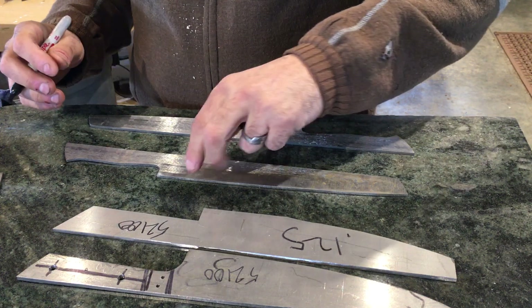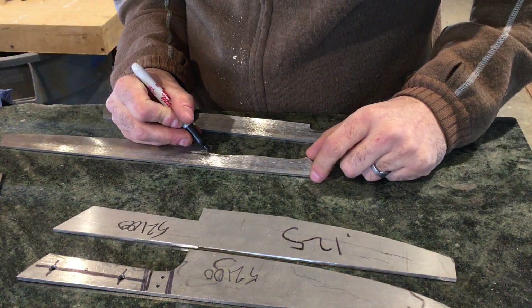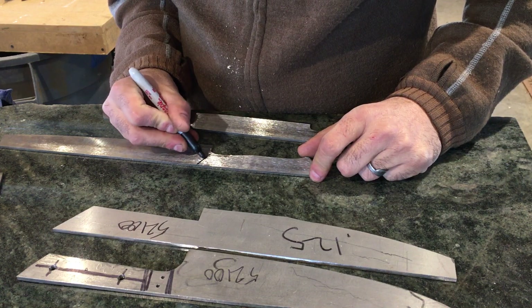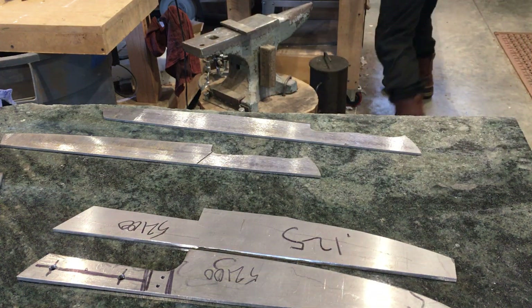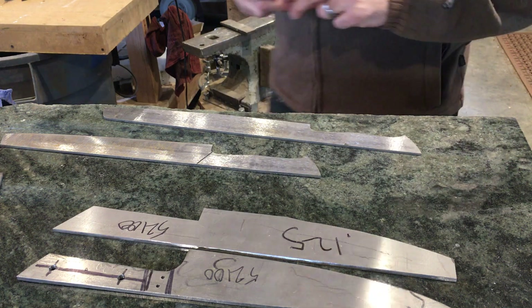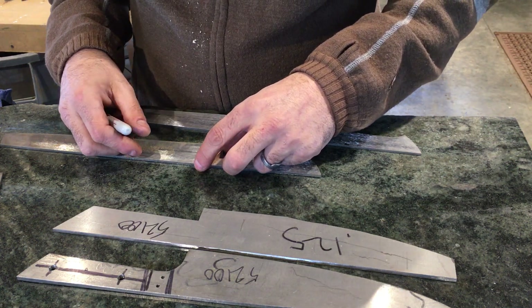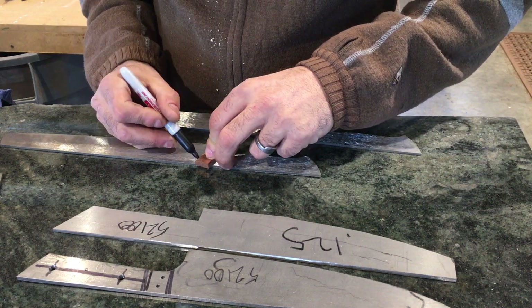The next step is to begin laying out the bolsters and the pin arrangement. Often I like to do this freehand, sometimes using a template, especially when doing a batch of knives. In this case we're just making two, so it's simple. Every once in a while I might get something a little bit off, but for this instance I think I'll be able to get it done just fine.